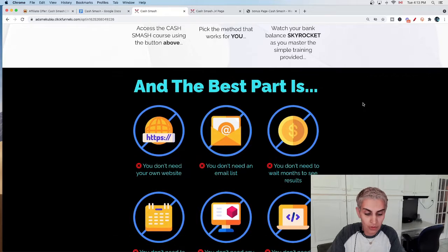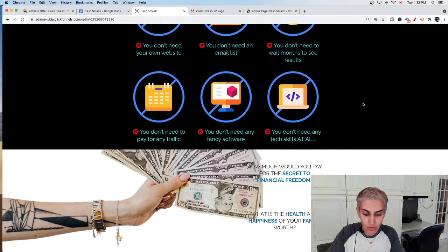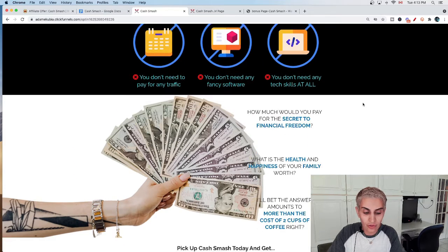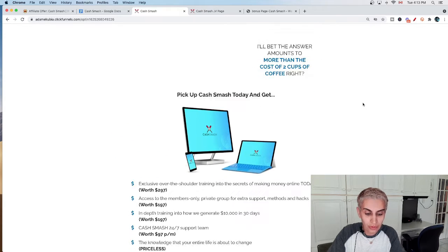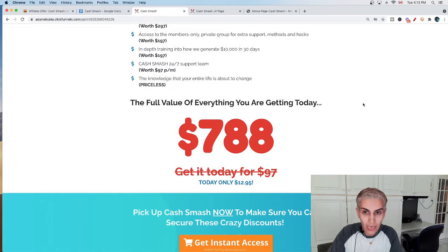Cash Smash Method number seven is going to show you how to do reviews for any products you want to promote. So basically there are seven different methods explained in detail inside their training course, which is really great — you'll get access to everything inside.